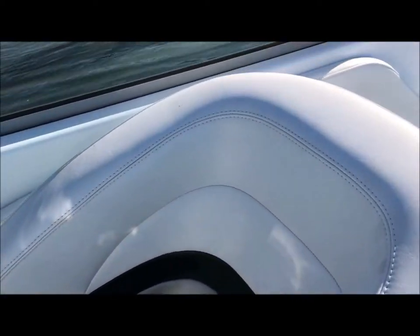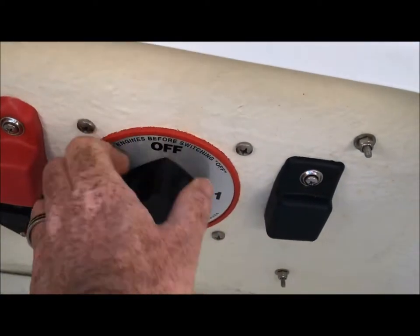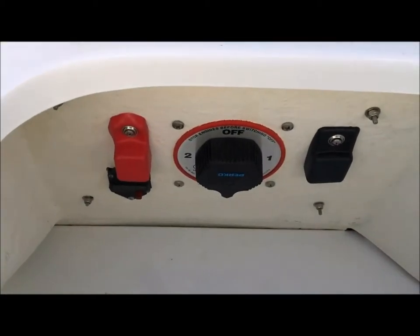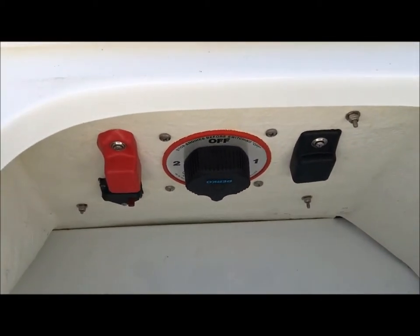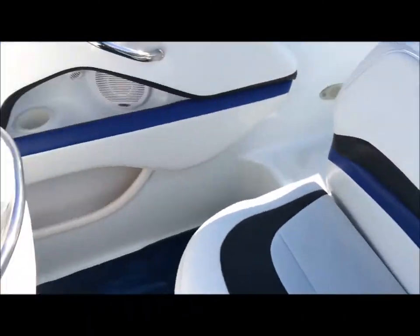First things first when we go to start the boat: put your plug in before we put it in the water. Right back here we've got dual batteries and the switch. Turn this to 'all' — the alternator is going to charge all the batteries. If we're going to cove out, throw an anchor, drink beer, listen to the radio — switch it to one or two so if you go to start it you've got one fully charged battery. If your battery is running completely dead, you can hook up auxiliary power, jumper cables — it'll raise the hatch for you.